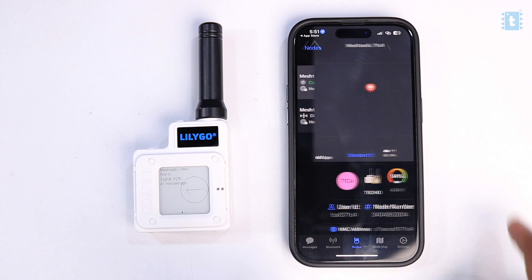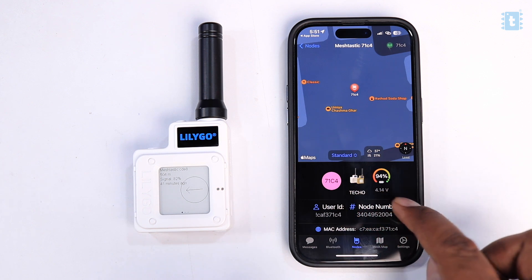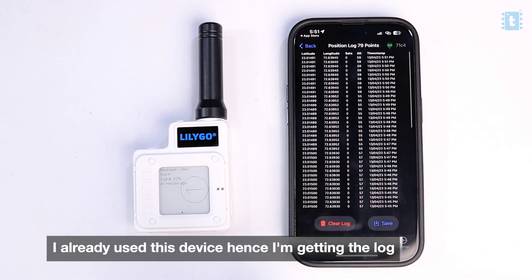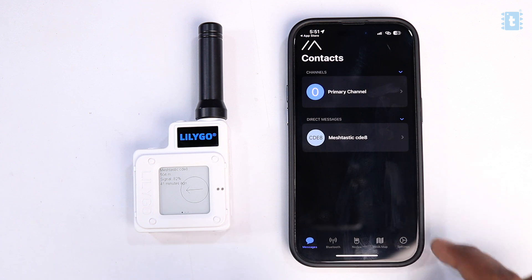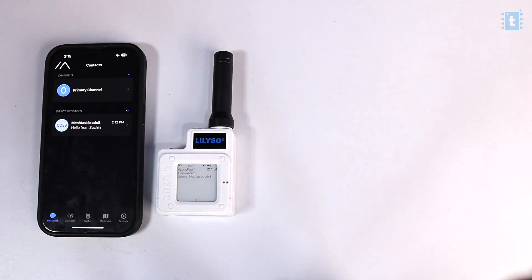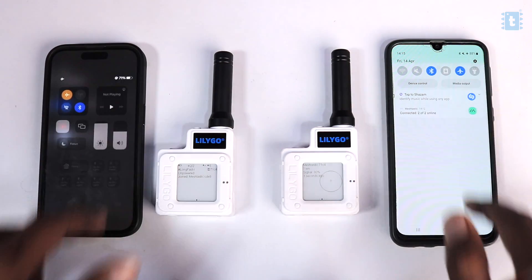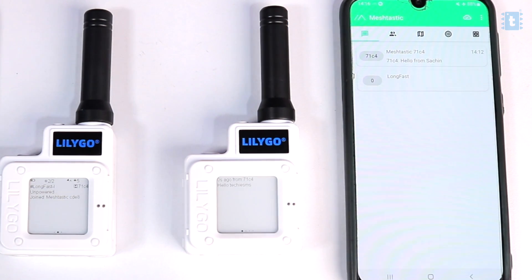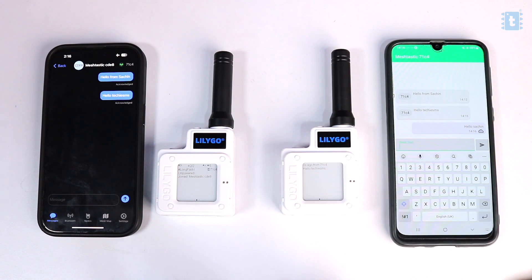Once paired, we can see a lot of information about the board — its device ID, product name, and how much battery is remaining. We can also see a complete log of location data with timestamps, visualize the device's location on a map widget, and most importantly, we can send messages to other T-Echo devices from this application, which is awesome. To test this, I put both phones on airplane mode with only Bluetooth enabled, sent a message, and received it on the other device — readable on both the T-Echo screen and the smartphone.